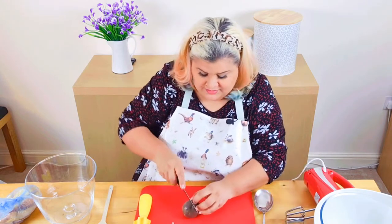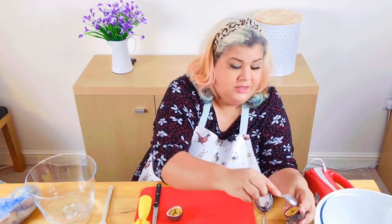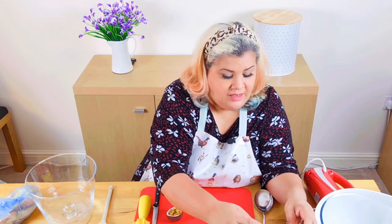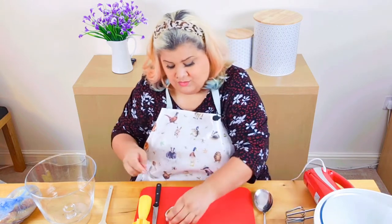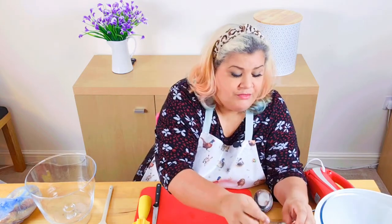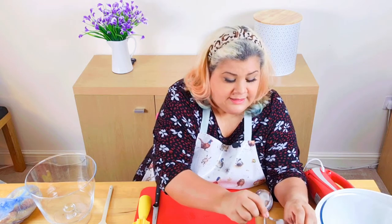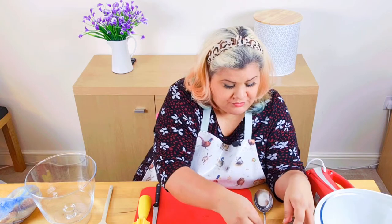I must remember, because I do have a habit of being a bit forgetful, that we need to save some of this passion fruit for the end as a topping for the trifle, just to make it look all nice. And the same with the peaches.